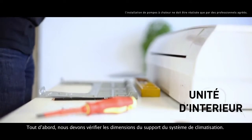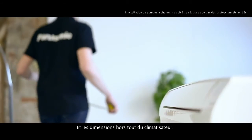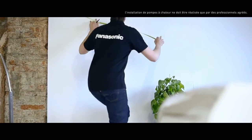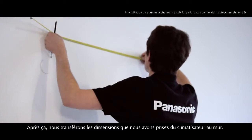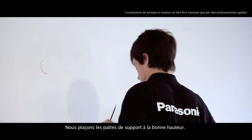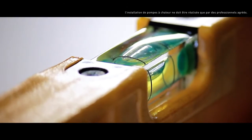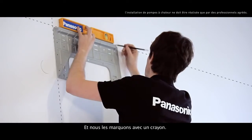First of all, we check the measurements of the air conditioning system support and the overall measurements of the air conditioning system. Then we transfer the measurements we have taken to the wall. We place the support brackets at the right height and mark it with a pencil.